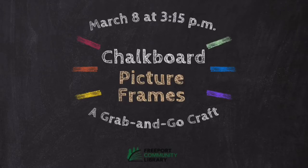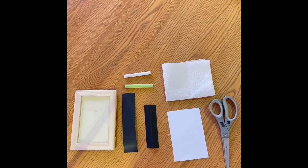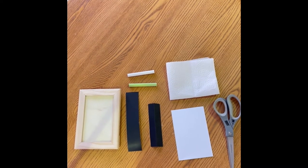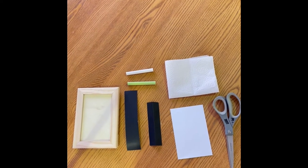Today Heather at Freeport Community Library is going to show you how to make your very own chalkboard picture frame. The first thing you're going to want to do when you get home is take all of your supplies out of your chalkboard picture frame kit and set them on a table.